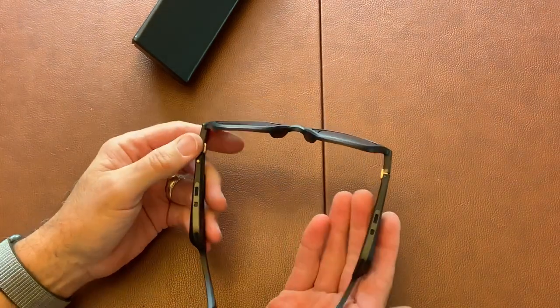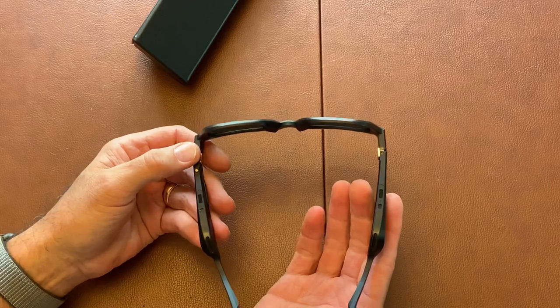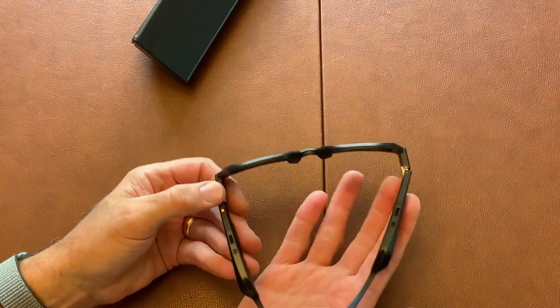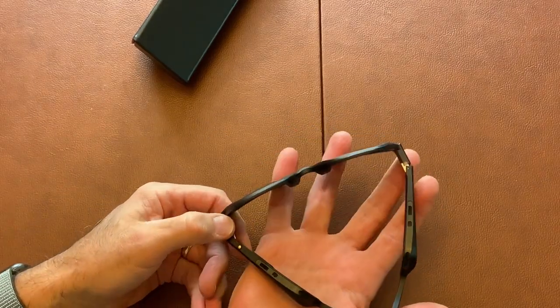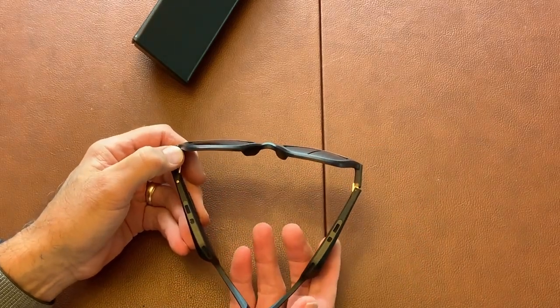They're light and comfortable. You can see they look a little bit bulky, but the plastic is very light and I didn't have any unusual feeling like these things are so heavy they're dragging my head down. So that was really nice.